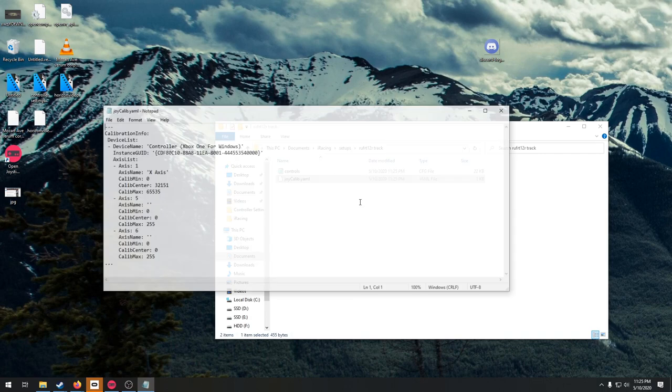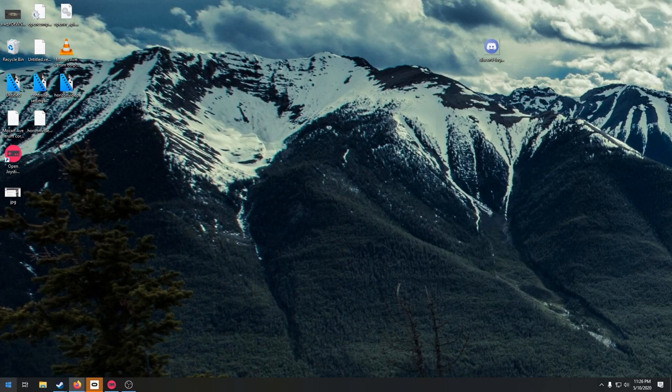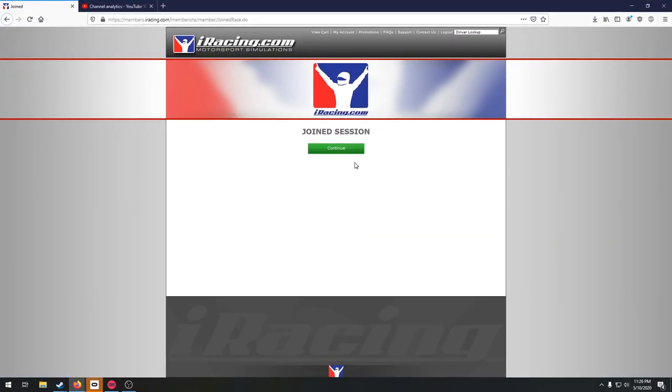We want to add about 20% more throw on the brake pedal than it actually has, to help prevent locking up. 20% equates to about 50 units, so we're going to set the value to 305. This is under Axis 5. Simply save it, close it, and load back into your iRacing session.